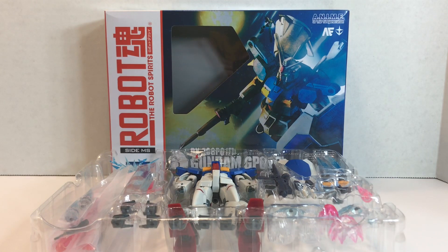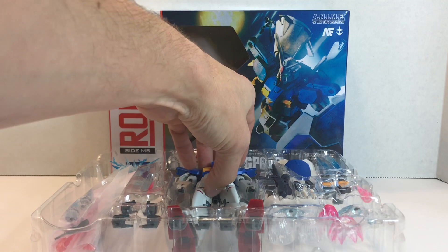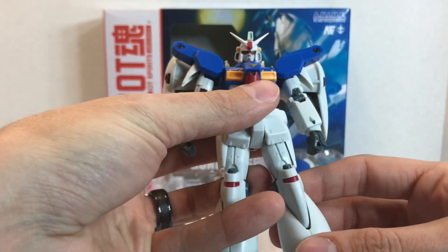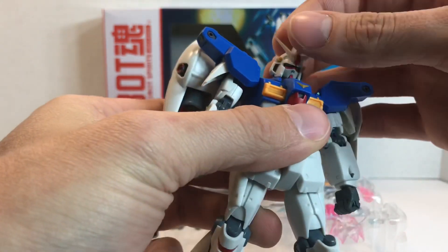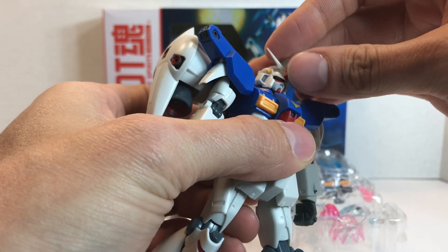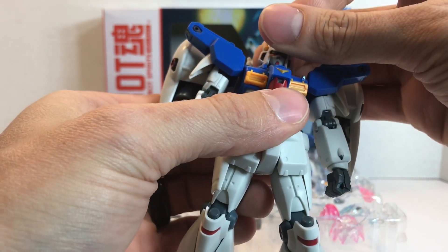Quiz time. What does it mean when it has an open window in the box? It means it's a regular release, which means you don't have to pay an arm and a leg for it — it just costs an arm or a leg, which is, I guess, better than both.